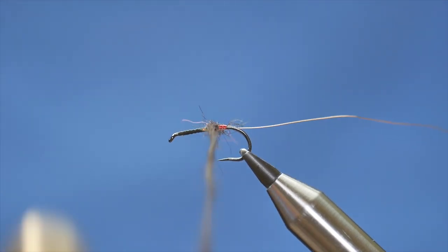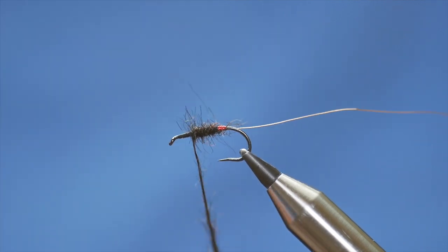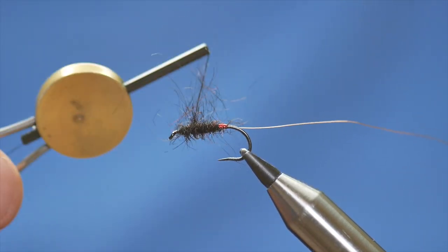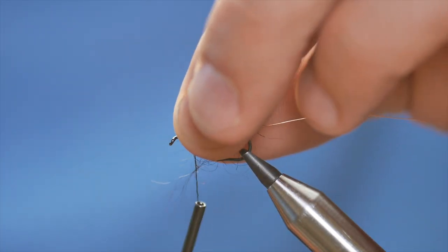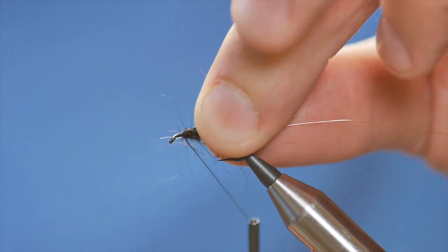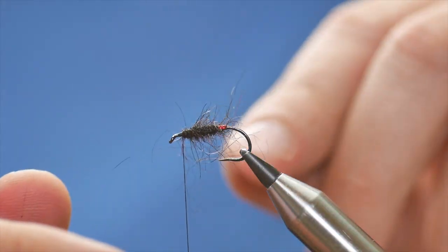I can bring that up my fly, just pulling all the loose strands back from the front.